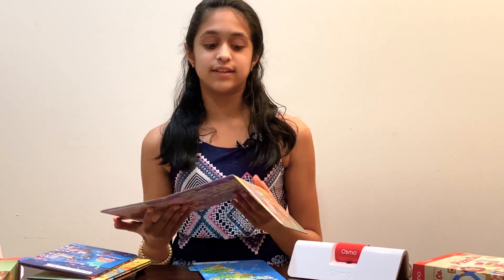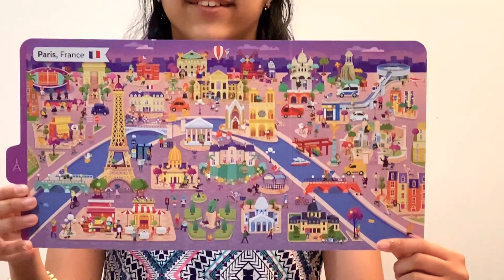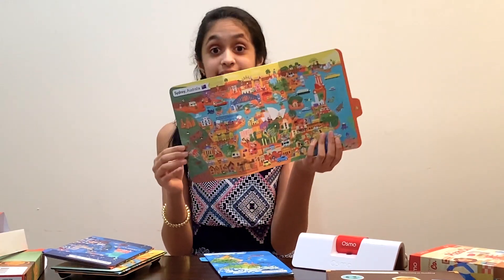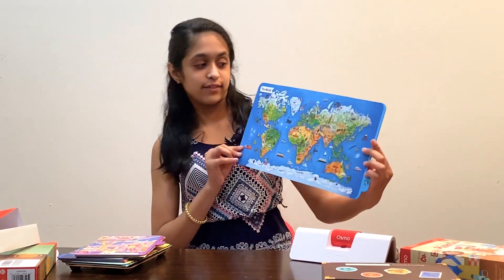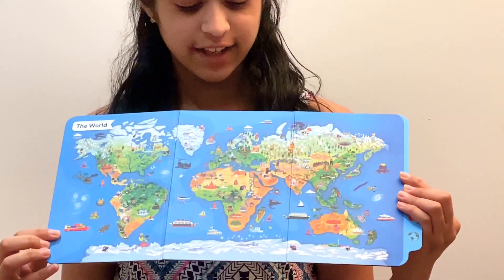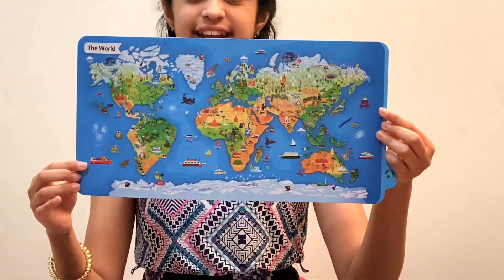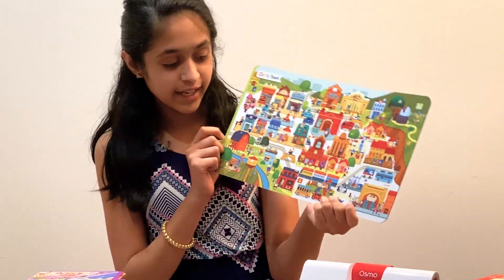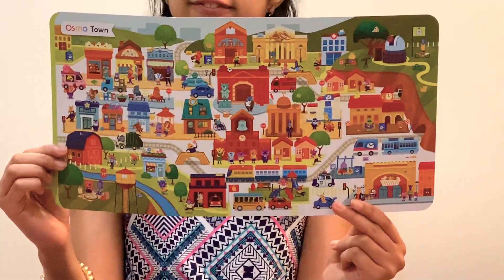There are also two more maps, so there's a lot of things you can do in the detective agency game. This one is Paris, France - I've always wanted to go there. The other side is Sydney, Australia. Last but not least, we have the world map showing North America, South America, Europe, Asia, Africa, and Australia, and on the other side we have Osmotown, which looks like a very fun place with a park, a pizza place, and an ice cream truck.